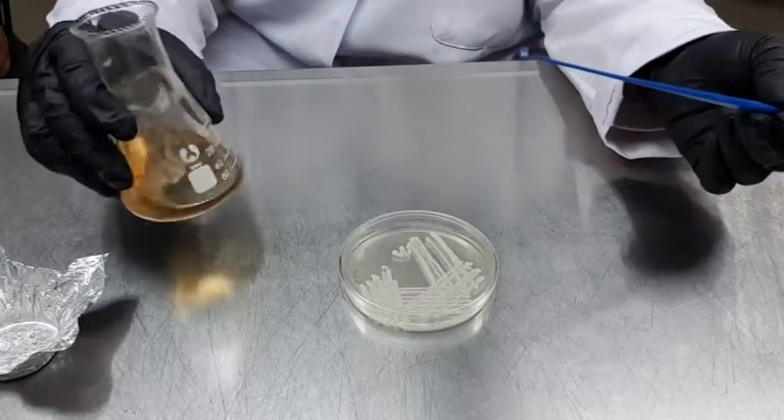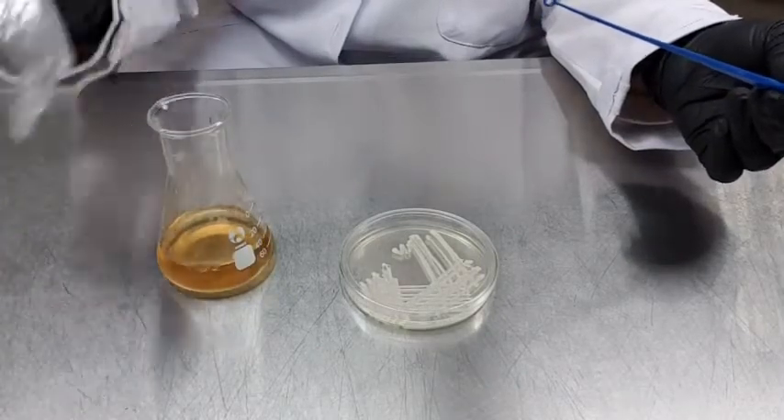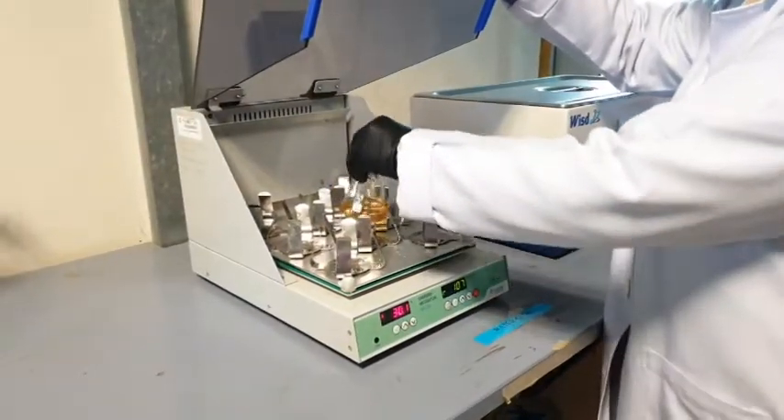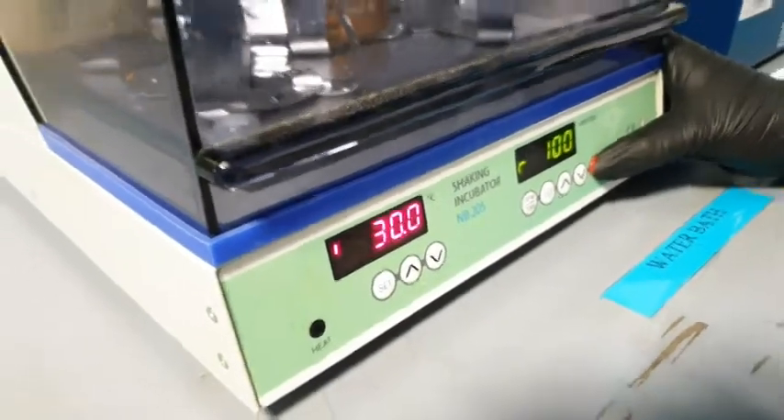Swirl it inside the inoculation media until it detaches from the loop. Shake the flask gently. Cover the flask by using aluminum foil. Then, the yeast culture will be incubated in an incubator shaker at a temperature of 30 degrees Celsius for 12 hours.